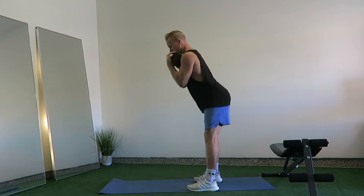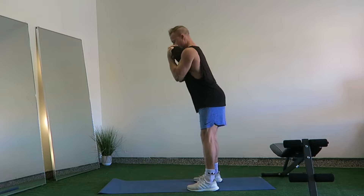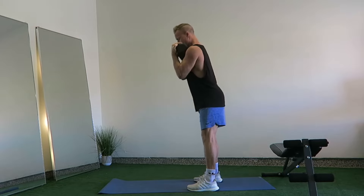slowly push your hips back while maintaining a strong straight back until your body is close to parallel to the floor. Under control, push your hips forward and squeeze your glutes as you rise back to standing. Repeat.